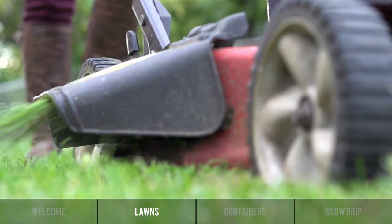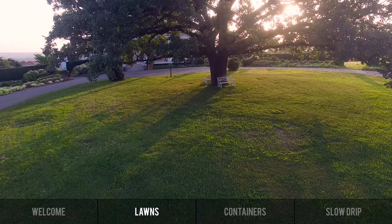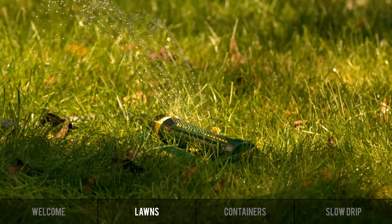The other thing about lawns to keep in mind is the length of the grass. You want the grass to grow longer in the summer because the longer blades shade the roots, and that helps cut down on watering. If you've got large trees and an irrigation system, the large trees will take a lot more water than open lawn, so sometimes we have to augment that irrigation with a hose, an old-fashioned sprinkler, and a timer.